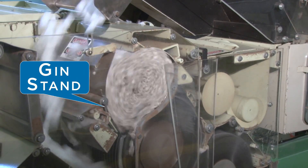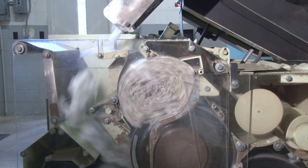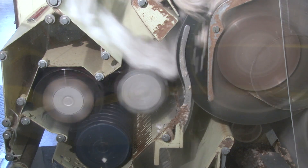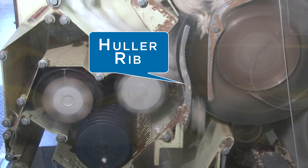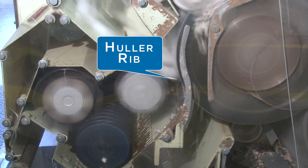The gin stand is the heart of the system, the machine that actually separates the seed from the lint. On traditional saw gin stands, seed cotton entered the roll box through the huller front, the final stage of seed cotton cleaning. On these gins, the seed cotton is plucked between huller ribs into the roll box. Recent super high capacity gin stands do not have huller fronts.